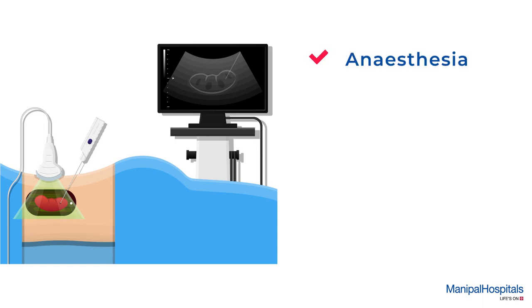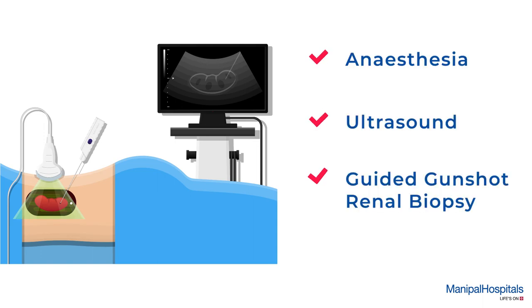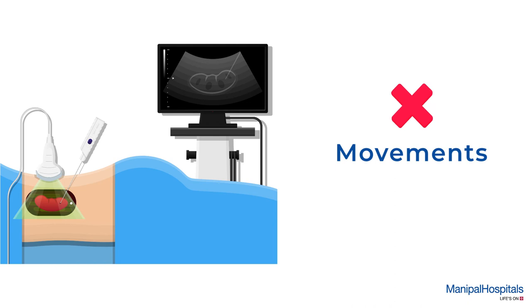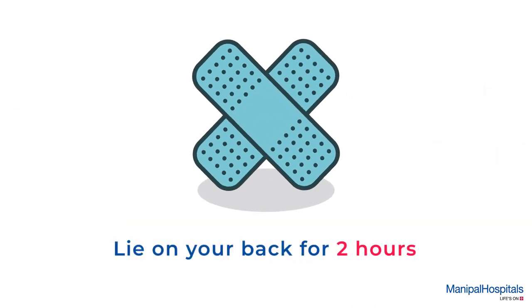The procedure involves local anesthesia and an ultrasound-guided gunshot renal biopsy, taking about 20 minutes. You must avoid movement during the procedure. Post-procedure, a dynaplast dressing is applied and you must lie still on your back for two more hours.